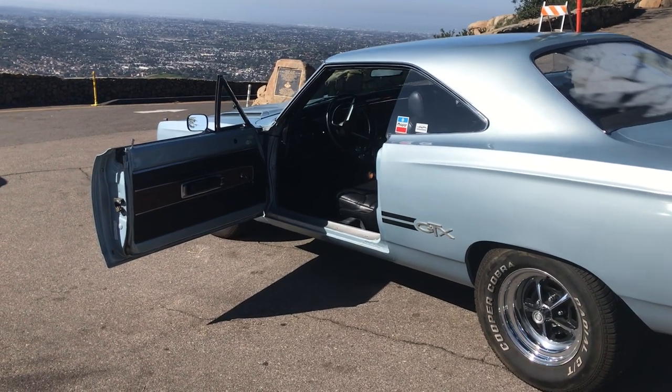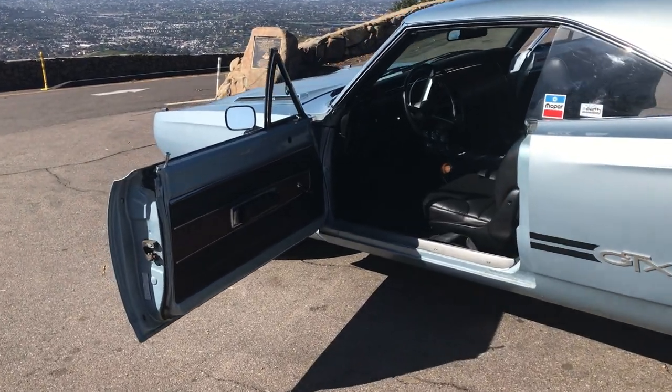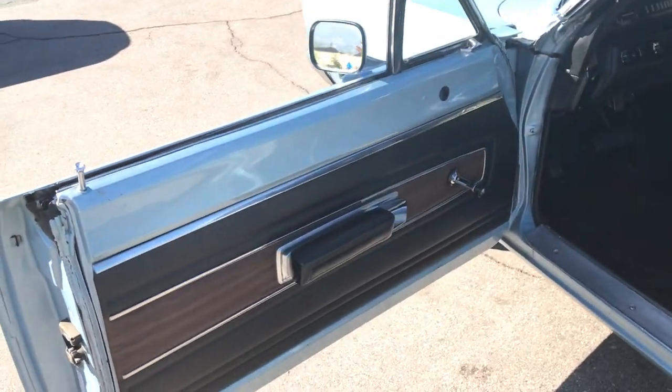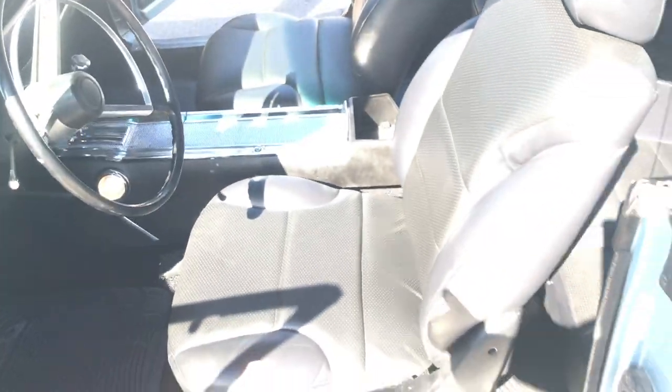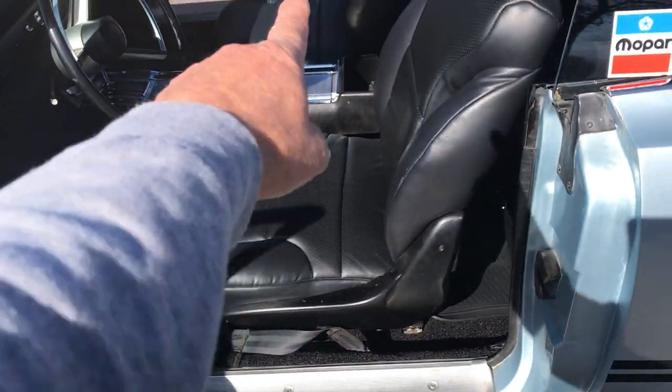It's March 3rd 2023 and we're going to take a video of the interior of the GTX. I ended up purchasing all new door panels, and I ended up putting in these adjustable seats here — these aren't the original seats that came with it, but I liked the headrest.